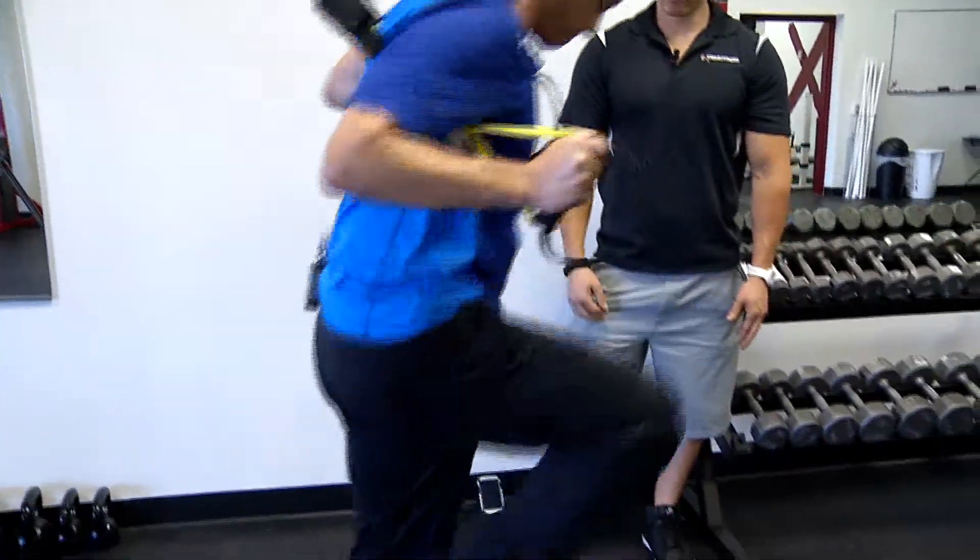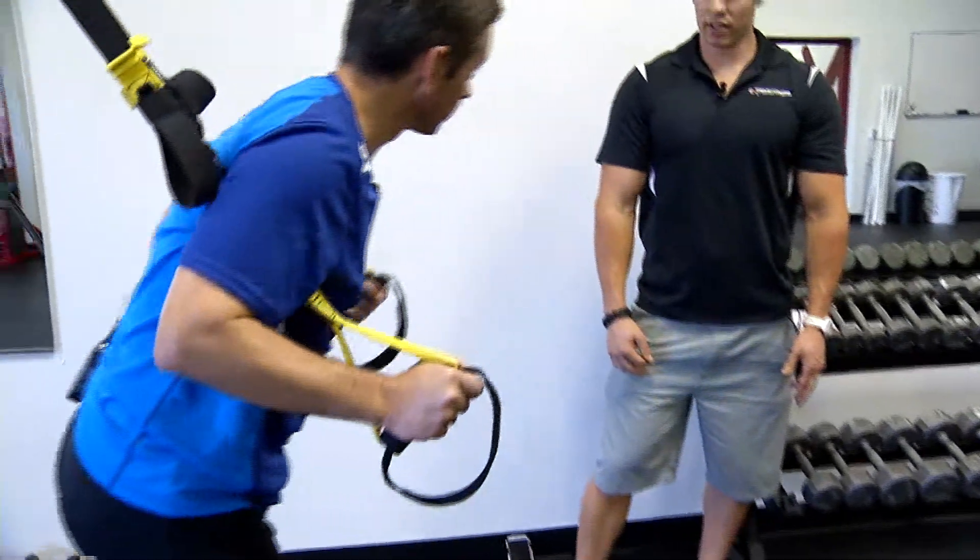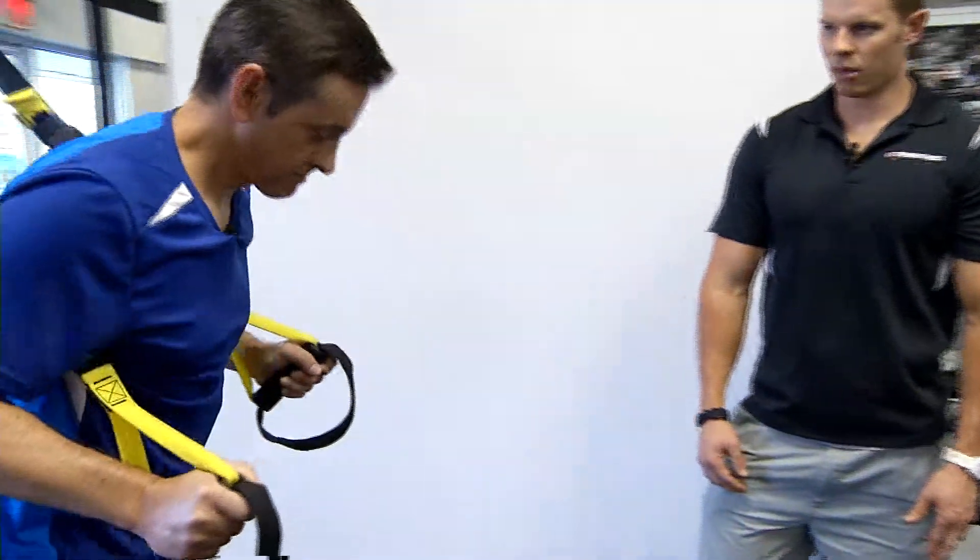You can even alternate your toes or feet if you need to, so you can get both legs in there. That's a good one for the legs — kind of gets them warmed up.